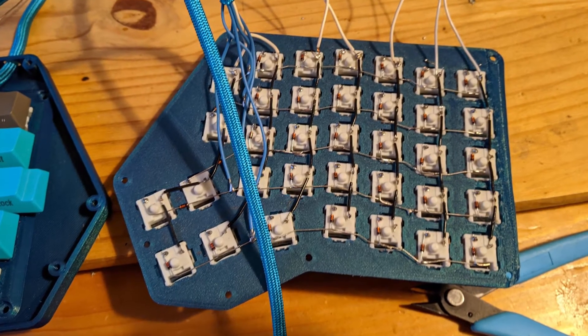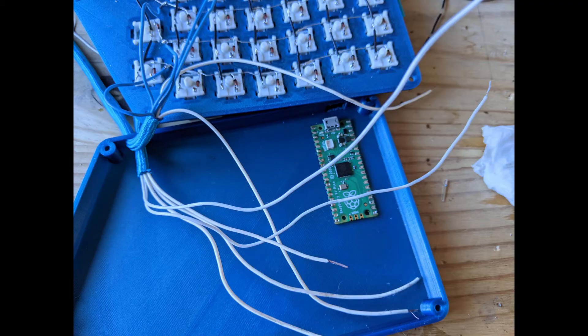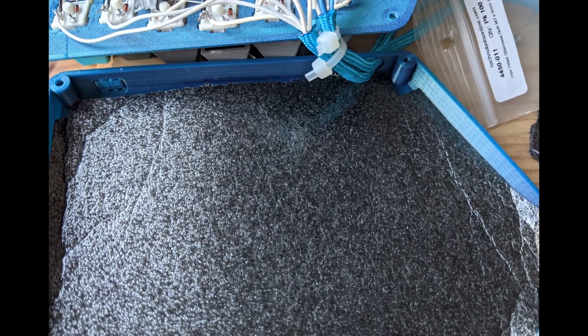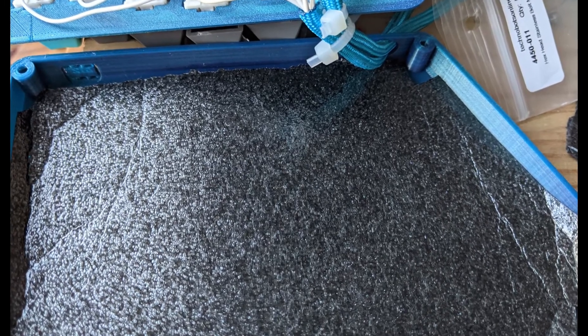Next, add longer stranded wires to connect the rows and columns to the Pico. If you've got them, use coloured wires here and it'll save you a few checks with the multimeter. A nice build might use two controllers or a socket on the cable, so this needs some strain relief on the cable ties. I don't think it made any difference, but I had some foam underlay from doing a floor that I thought might reduce the thump of a key strike a little, so I lined the base of the case.